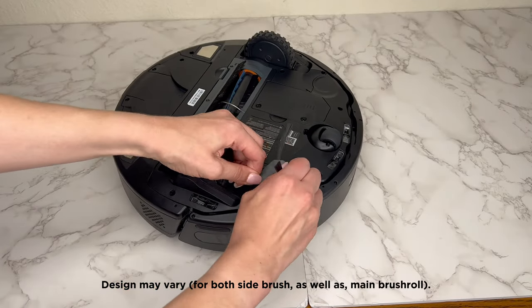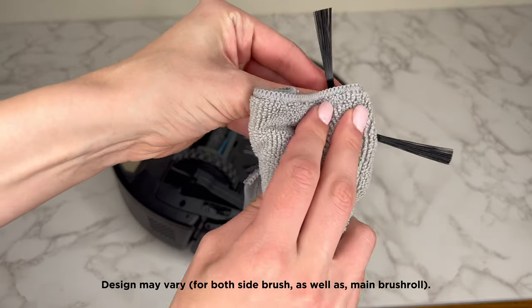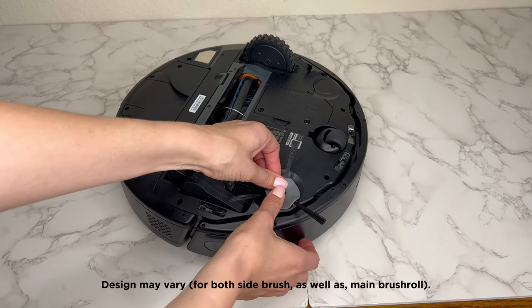To clean the side brush, detach it from the robot by gently pulling upward. Remove any hair or debris from the bristles, or wipe away dust, and reattach it once you've finished.